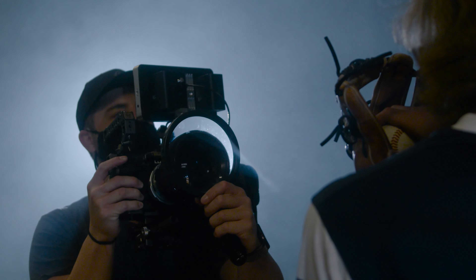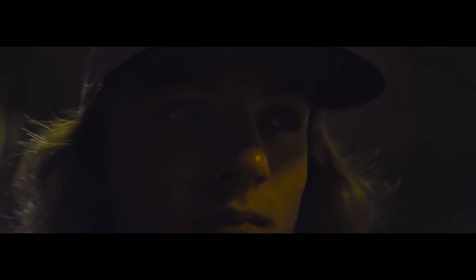All in all, the Godox ML60 is as portable and powerful a light as you could ask for, allowing for quick and easy setups with outstanding results. It really is power in your hands. Thank you for watching — happy filmmaking.